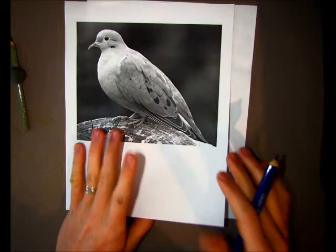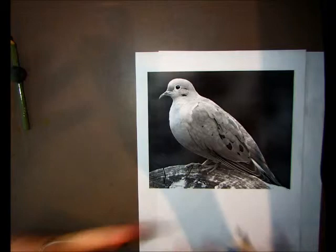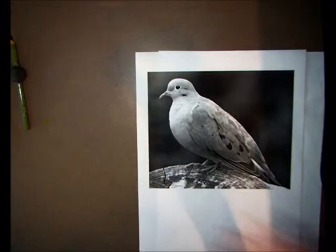You can do this technique with anything that's kind of smudgy. If you've ever been drawing a lot and get that weird black chalky mark on your hand from pencil or charcoal — it's all the same. You get that smudge, and all we're doing is utilizing that smudge to our advantage.